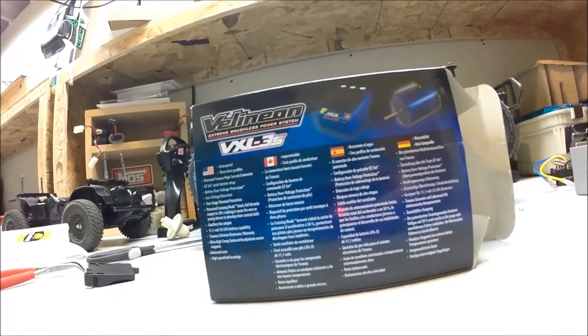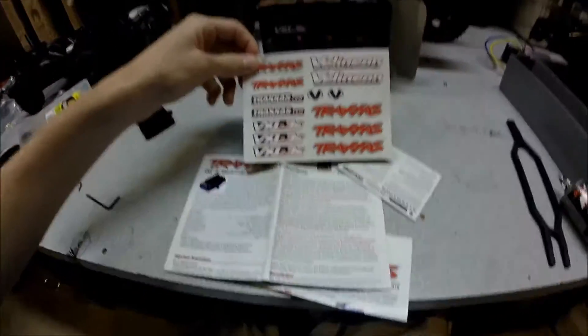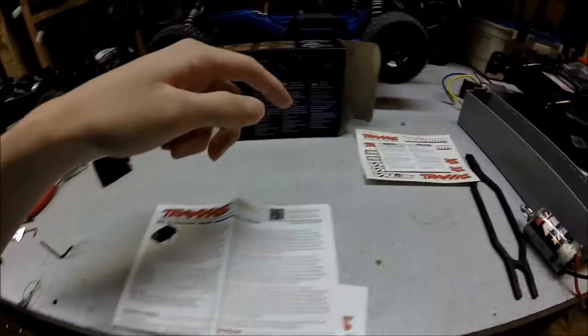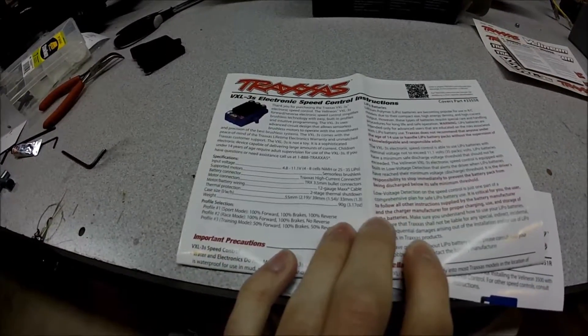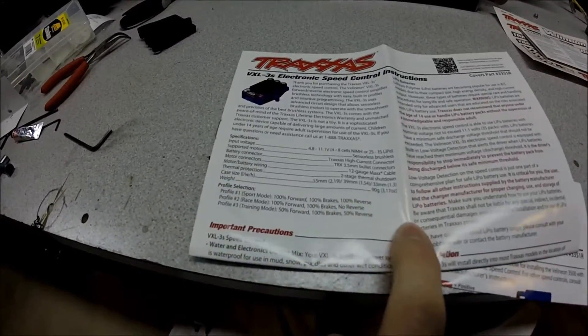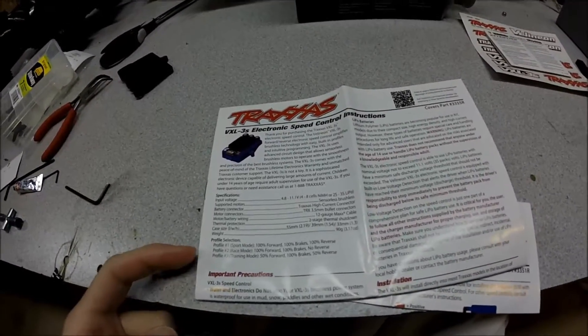In the box you get a whole bunch of brochures and some stickers. This is to make sure, if you're using LiPos, you put it into LiPo saving mode. Here's the speed controller. It's got two-stage thermal shutdown, and it's got three profiles.